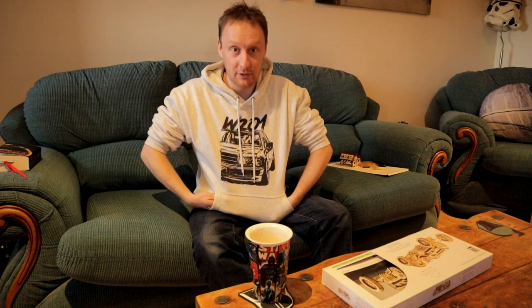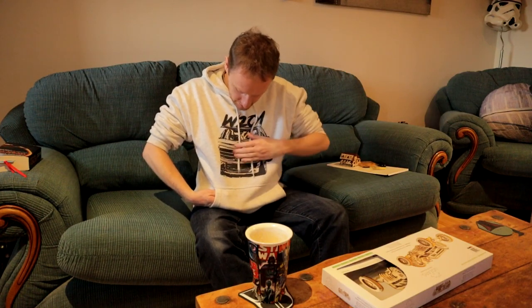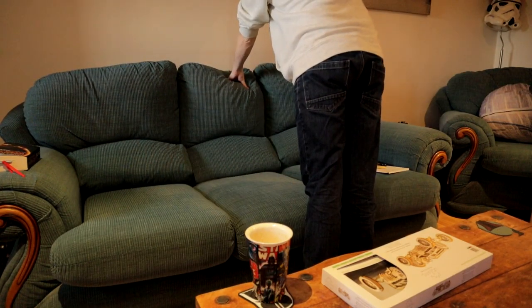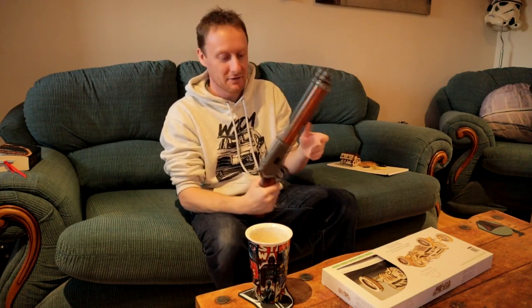Got a few good things. Got myself a 190 hoodie because I'm a big 190 fan - if you all know me, you'll know that. It needs a wash already. I also got a mare's leg. It's just a replica but it's really cool. I love the noise.